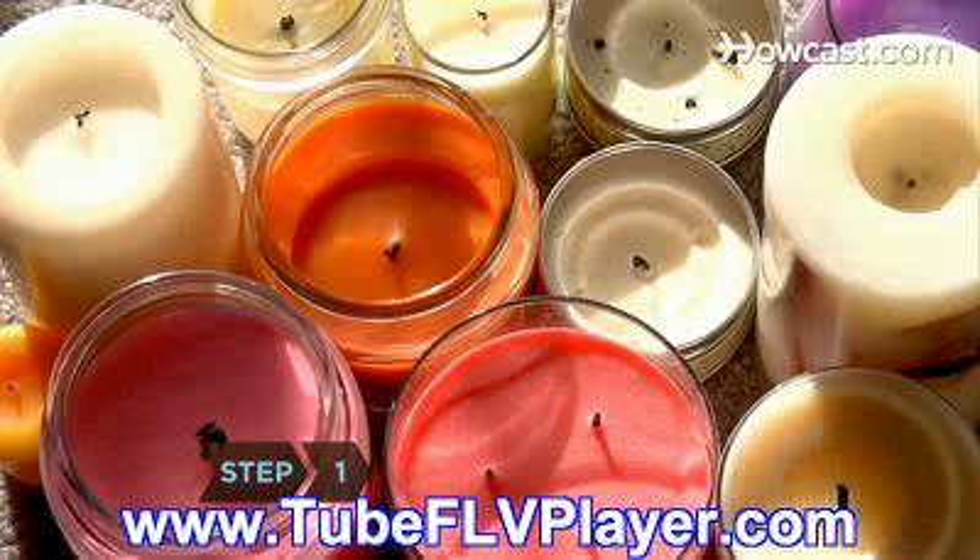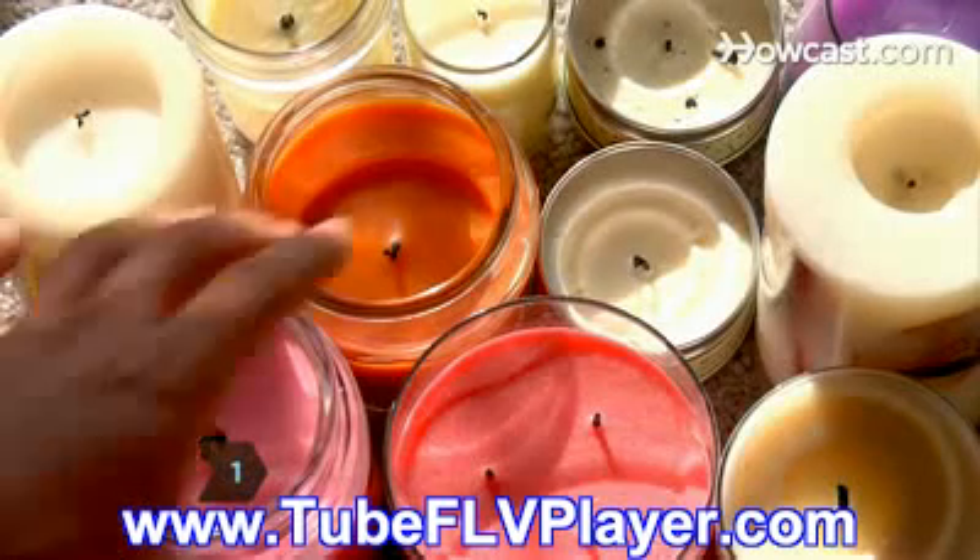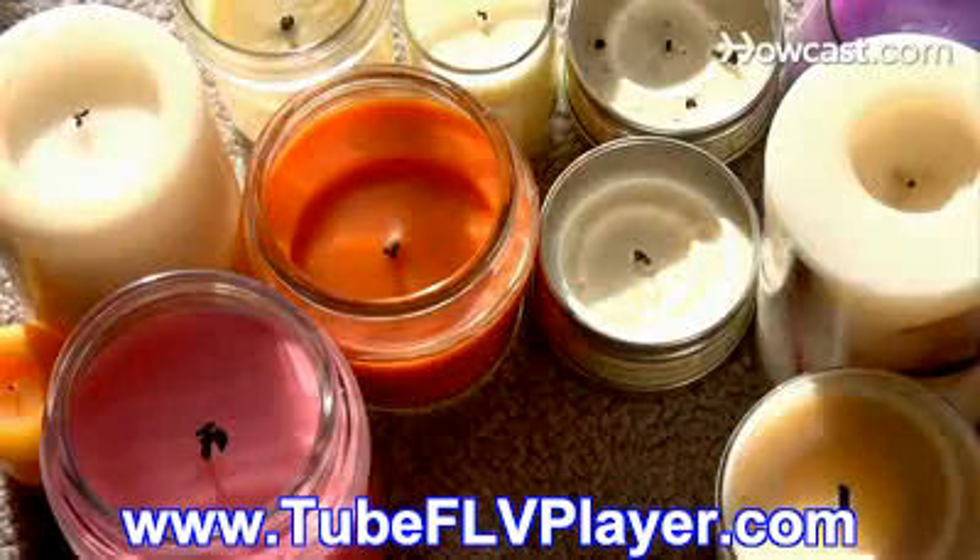Step 1. Choose a candle with a regular shape, such as a cylinder or sphere, preferably with multiple wicks. These burn more evenly and waste less wax.